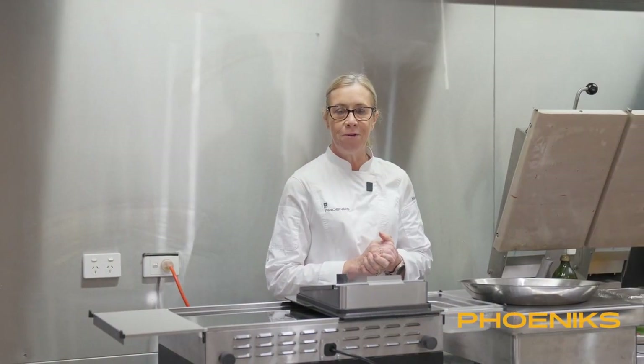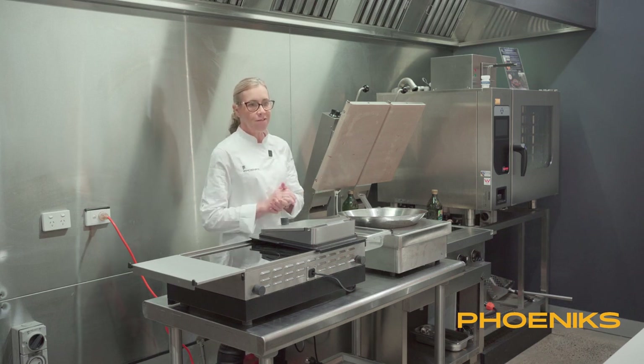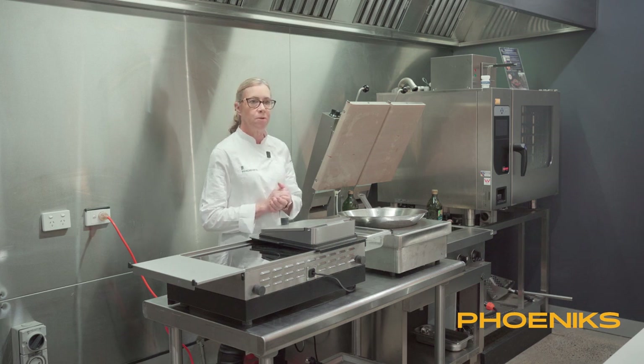Welcome to our countertop demo in May. We're here at Phoenix showing all things electric. Today our first piece of equipment is going to be the Aventus wok.